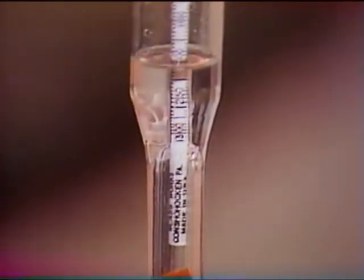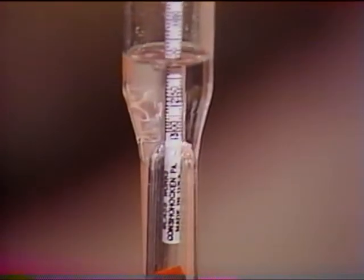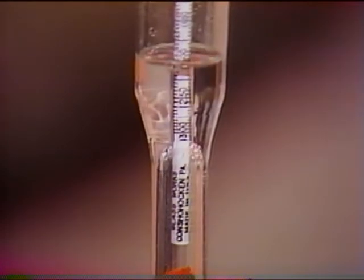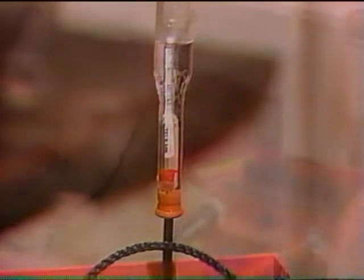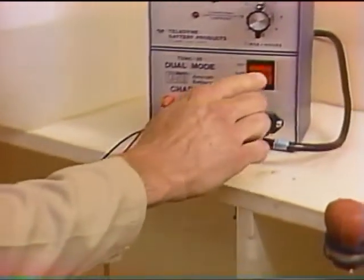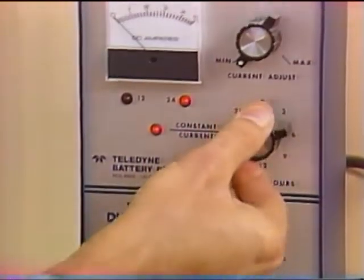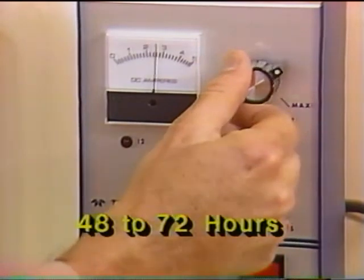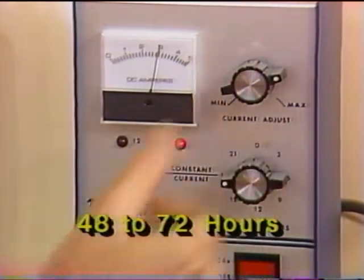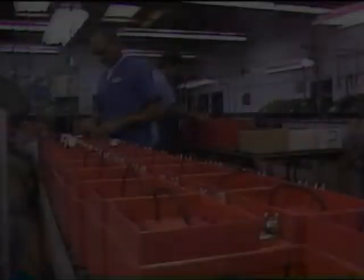If the specific gravity for any cell will not come up to its recommended operating range, the battery may be badly sulfated as a result of being unused or may have been completely discharged. Continue charging at 10 percent of the one-hour discharge rate until the specific gravity reaches its normal operating range — this procedure could require 48 to 72 hours. Adjust electrolyte to the bottom of the split ring, being careful not to overfill the cell.